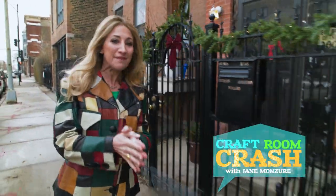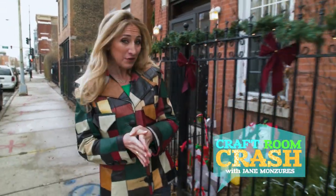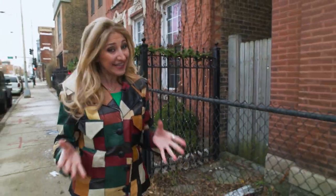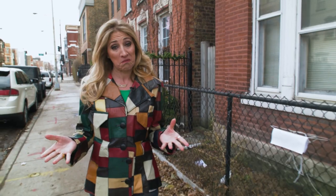This is Craft Room Crash and I'm outside DIY'er Lydia Crespo's house. She's a fiber artist who prefers to work with onion skins and tree bark. That's interesting. Let's go crash her craft room and find out what Lydia is making today.